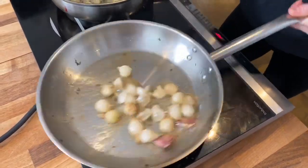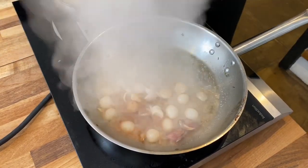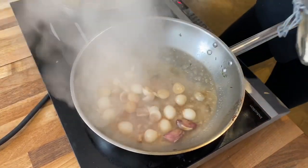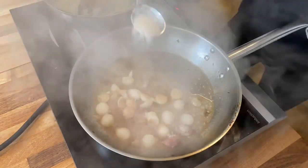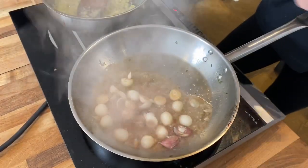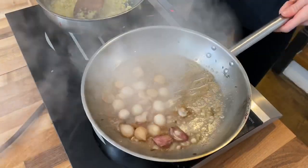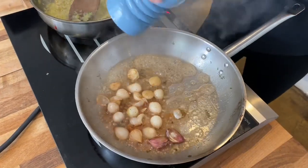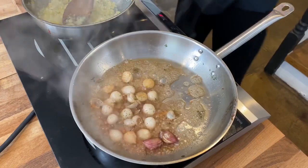Now we've got a nice little bit of caramelisation, we're going to go with a splash of vinegar and some sugar to cut through. As the sugar starts to puff and dissolve, that's going to turn into a really nice sticky caramel — that's what we're looking for. A little bit of seasoning. So the onions are ready, we can set them aside and get back to our risotto.